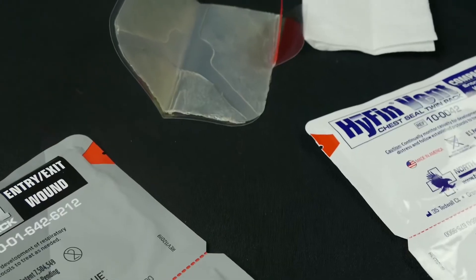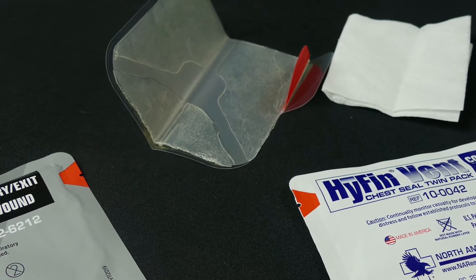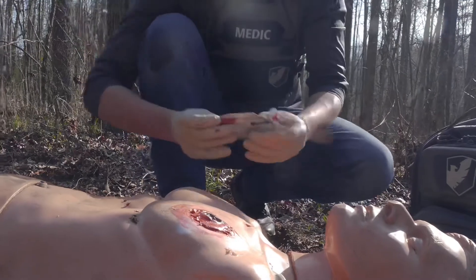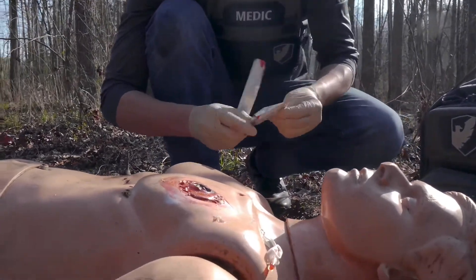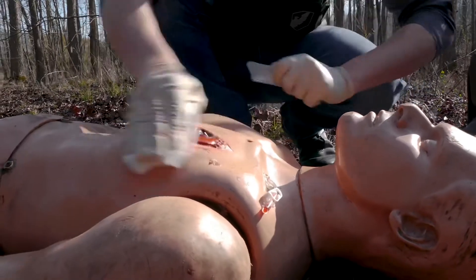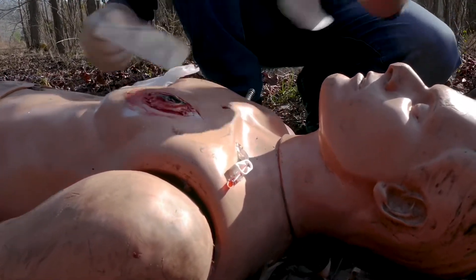This can be a piece of plastic or preferably a commercial chest seal. These commercial chest seals are great and you can get them vented and non-vented — definitely prefer the vented. That way it allows any air trapped inside the chest wall to move out, but doesn't allow that air to go back in. Once you have your occlusive dressing, go ahead and apply it directly on top of the sucking chest wound or the penetrating trauma.